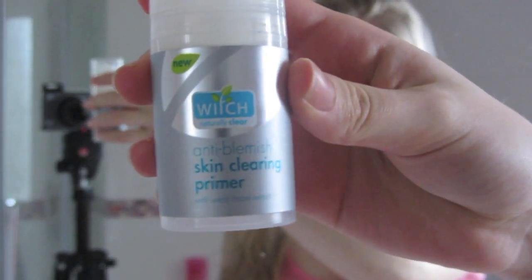Hey guys, so I'm doing a voiceover again — you probably think I'm crazy for doing this again, but that was really fun. So yeah, I'm just doing my makeup. Right now I'm applying the Witch Skin Clearing Primer. I really, really like it. It's the Witch skincare brand — it's just a primer, but I think it really helps with smoothing out your skin and stuff.